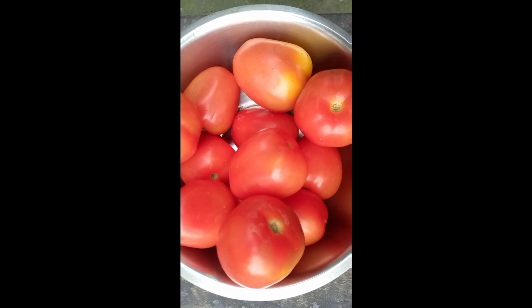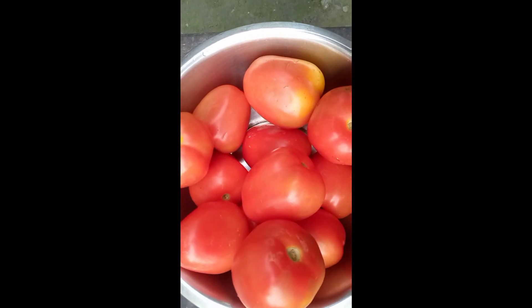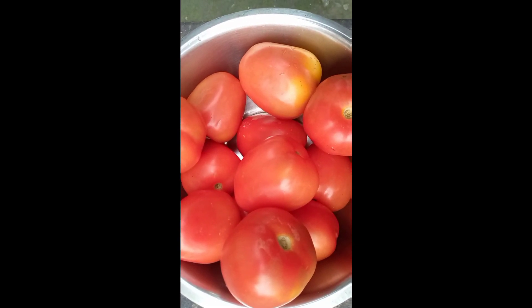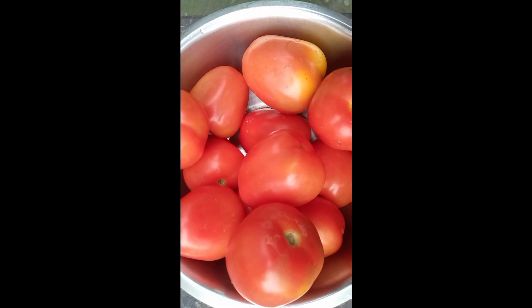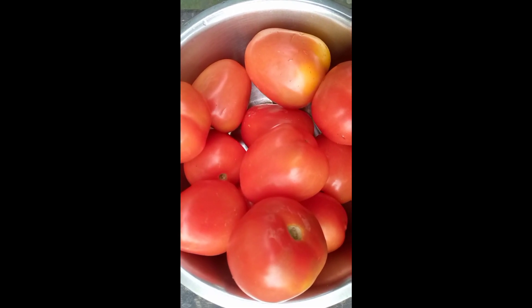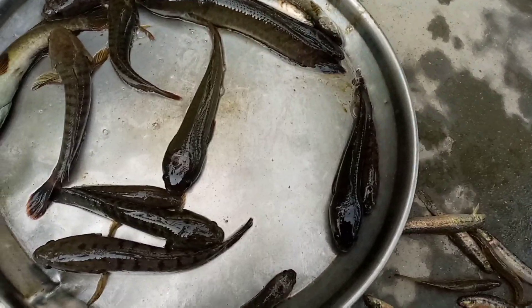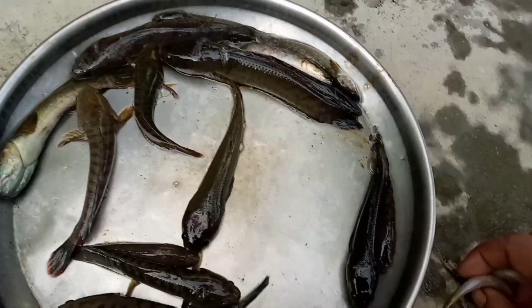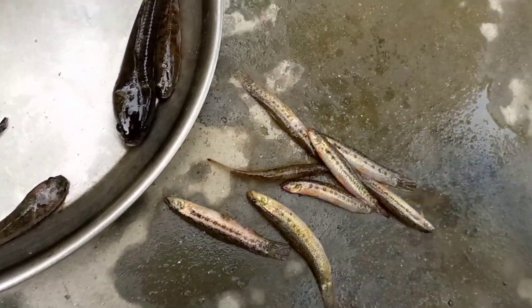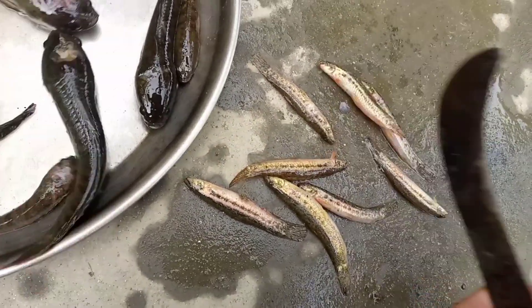I am going to eat the tomato using tomato. I am going to leave the tomato. I will have to cook the tomatoes. We will cook the tomatoes.